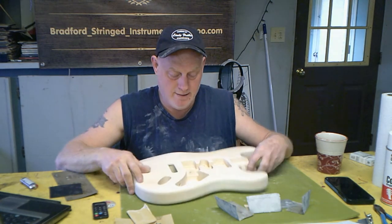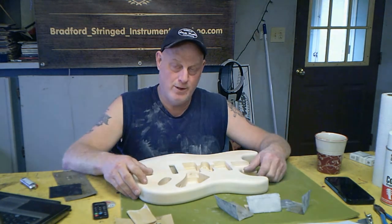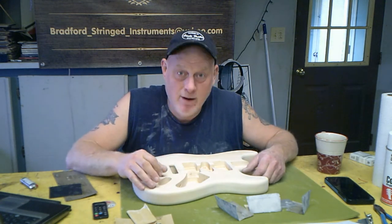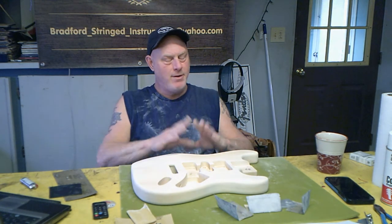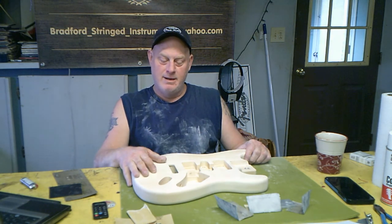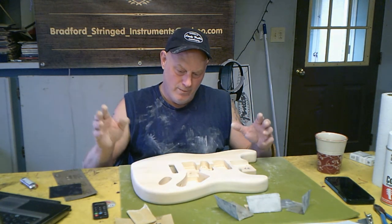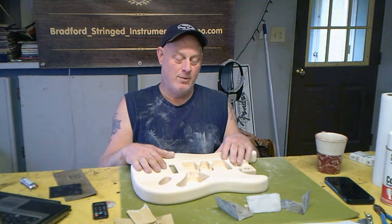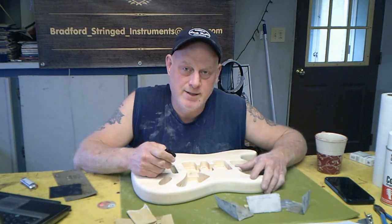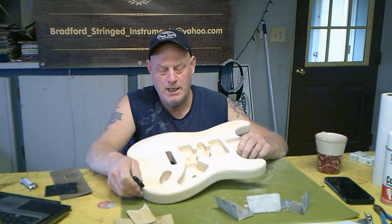I just wanted to give you a quick update, talk about sanding, and let you know how I'm coming along. I'm really digging it and very pleased with this body — such a relief after that other stuff, which I still haven't gotten my refund for, but I'm moving on. I'm going to hit this with the vinyl sealer — about two coats — and then we'll come back and talk about getting it ready for the actual color and go over the paints. Thanks for checking me out. Any questions, comments, or concerns, just let me know.